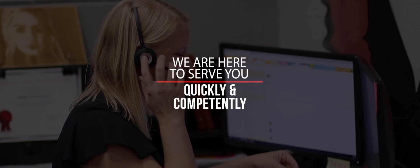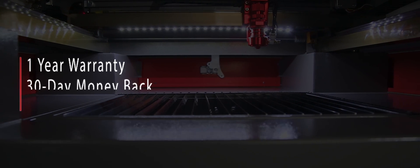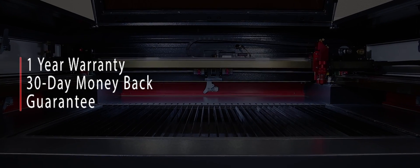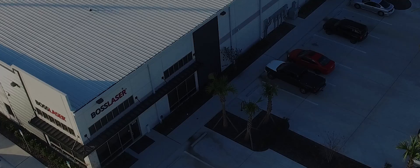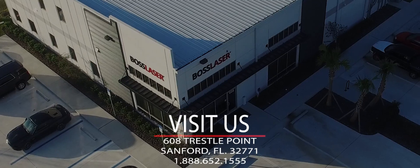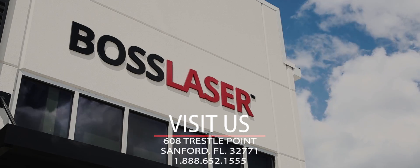We are here to serve you as our client with outstanding tech support, quickly and competently, for life. Our guarantee to you is a minimum one-year warranty, including the laser power on all of our laser machines. Guaranteed. If you would like to see one of our machines in action, call us and set up a time for a free, no-hassle demonstration.